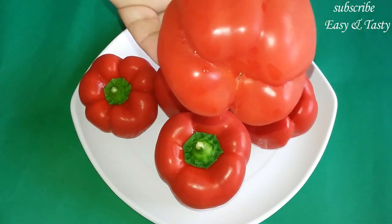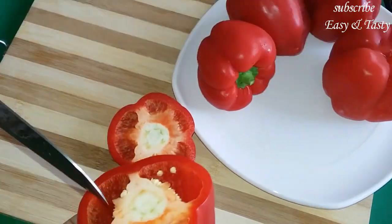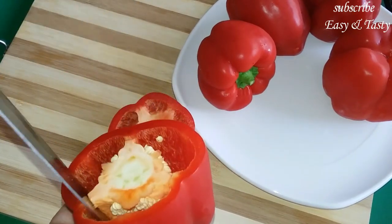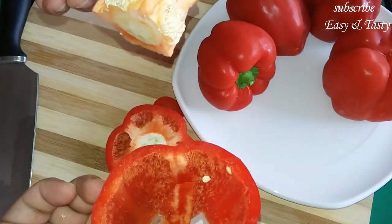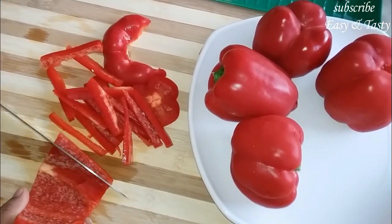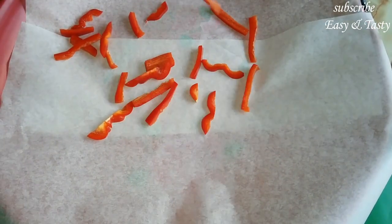Let's try the paprika. We will cut the two sides. I am going to cut the seeds and remove the seeds from the white part. I am going to cut the butter paper, so cut the seeds from the white part.